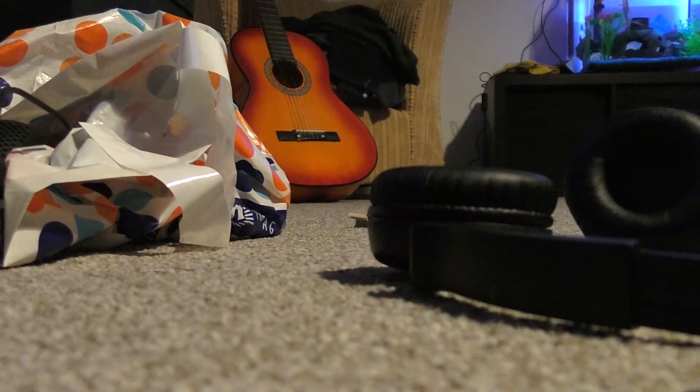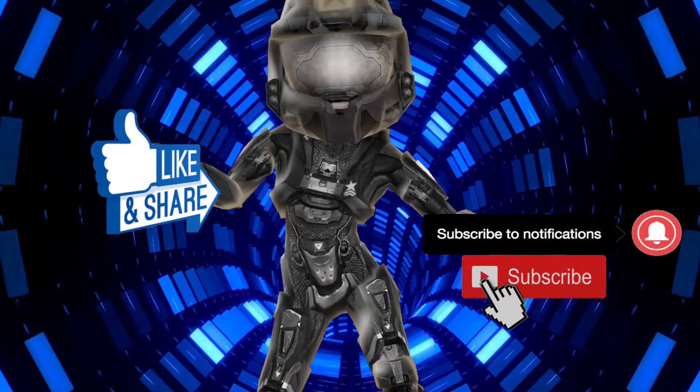Alright, I'll catch you guys later. Hello? Hello?